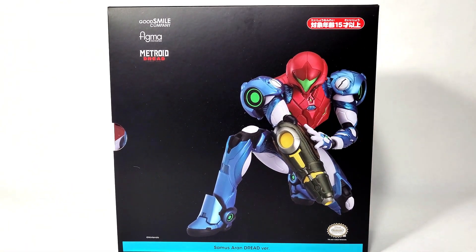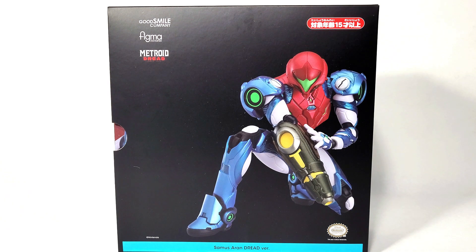Hello everyone, my name is Arkham. Welcome back to another review. In this review we will be looking at Samus Aran from Metroid Dread. This has been one of my most anticipated figures throughout the whole year of 2023. Back when she went up on pre-order in November of 2022, I have been waiting for her for a whole year, and I am just glad that she is finally here.